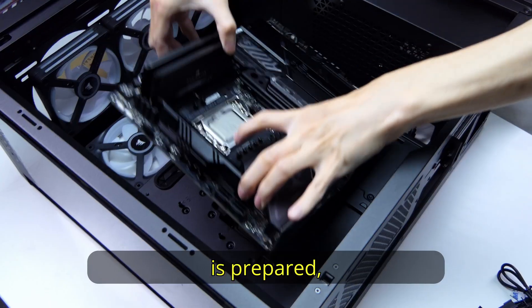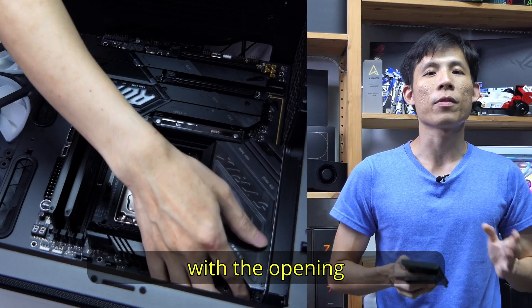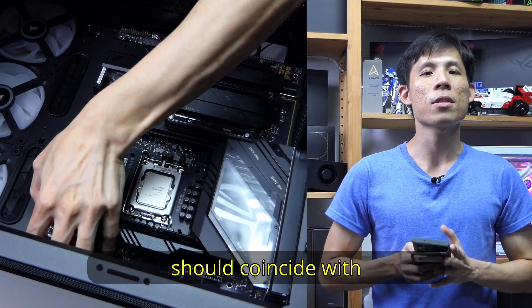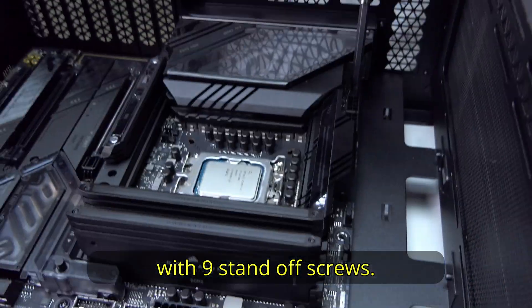Now that the motherboard is prepared, let's put it inside the case. Align the motherboard's back I/O with the opening in the case. The 9 standoffs on the bottom of the case should coincide with the screw holes on the motherboard. Secure the motherboard with 9 standoff screws.